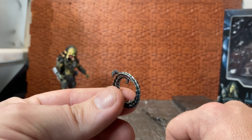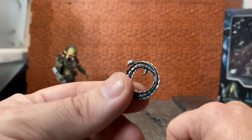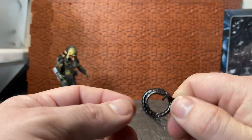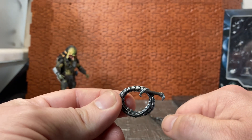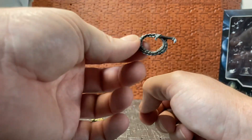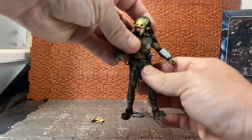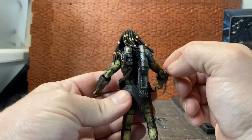Wolf has a couple of unique weapons, though some are non-removable on the figure. One of these is the whip — it's a shame that it's curled up and you can't unravel it. There is a masked version of Wolf, and he may come with an extended version of the whip. It would also be cool if he came with the gun accessory.